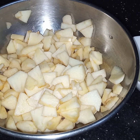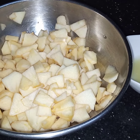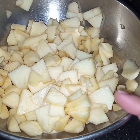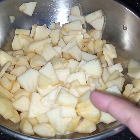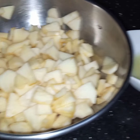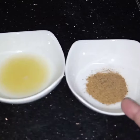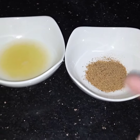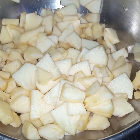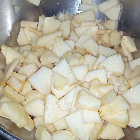Bismillahirrahmanirrahim. Assalamu alaikum. Today I am making spicy and tangy apples. For this I have taken 3 apples, I have peeled them — if you want, you can use the apples with the skin on. Juice of 1 large lemon and 1 teaspoon of chaat masala. Now in the apples I will mix the chaat masala. Bismillahirrahmanirrahim.